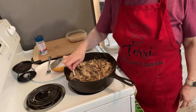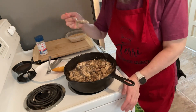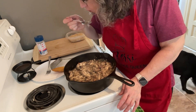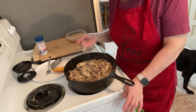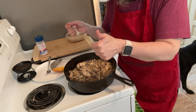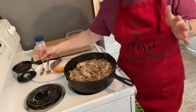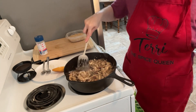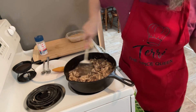You just burn yourself and hope for the best — it's good, that's really good! So I use my spatula — well, my pancake turner.